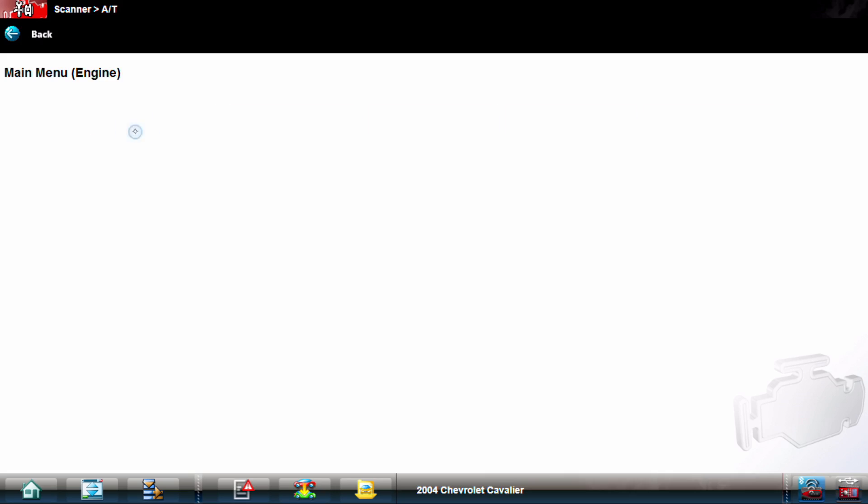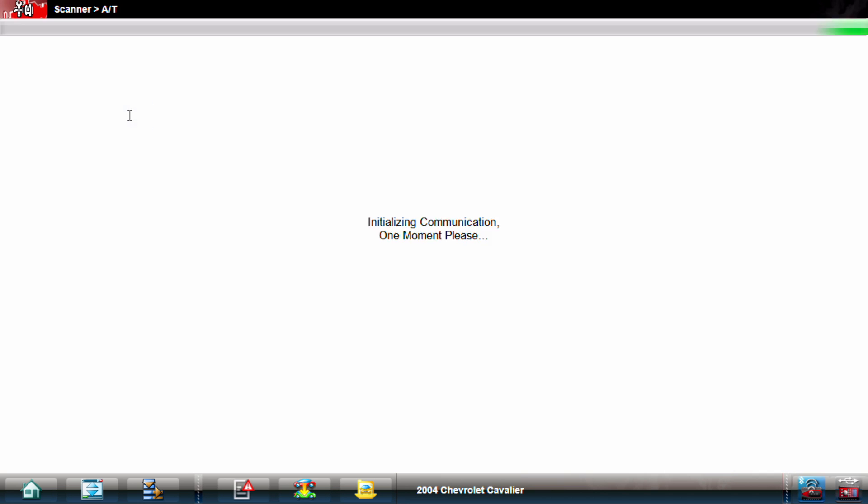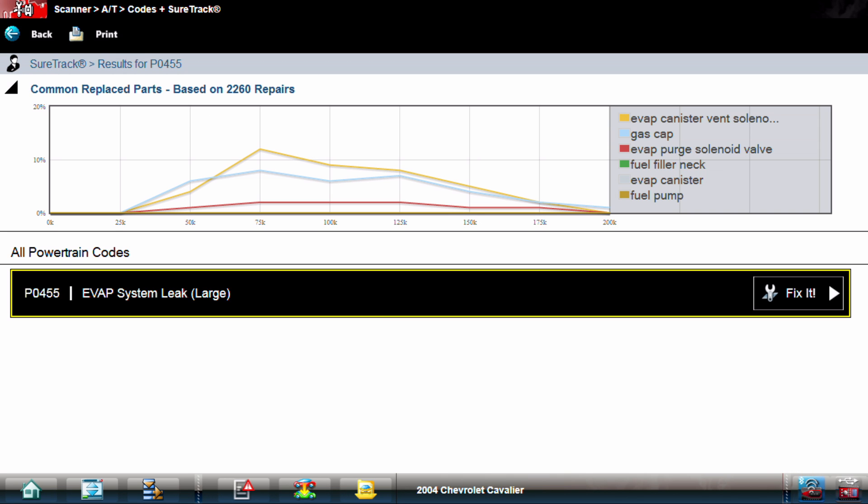As we get into this, I'm going to go ahead and look at codes first, because we've got to figure out exactly what's going on, what the PCM is recording. And we're showing a P0455 large leak code.